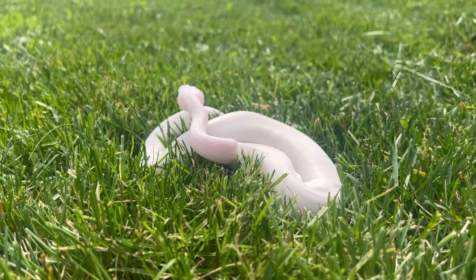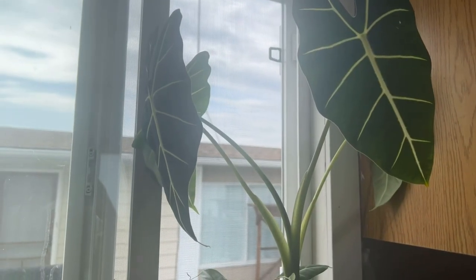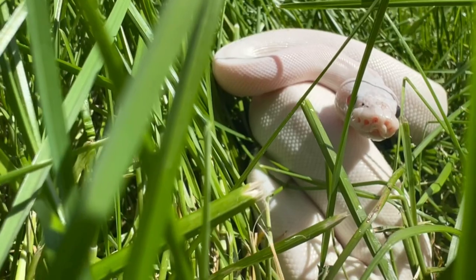I needed something small so that I wouldn't overwhelm him with too much space. When planning his new enclosure, I wanted to incorporate other things that I had interests in, and I just happened to be a huge plant dork, so I decided I was going to build him a planted enclosure.